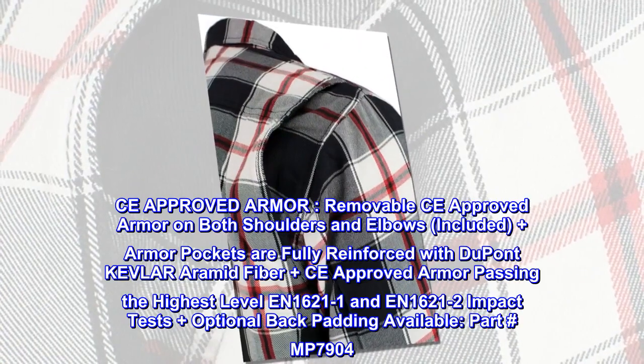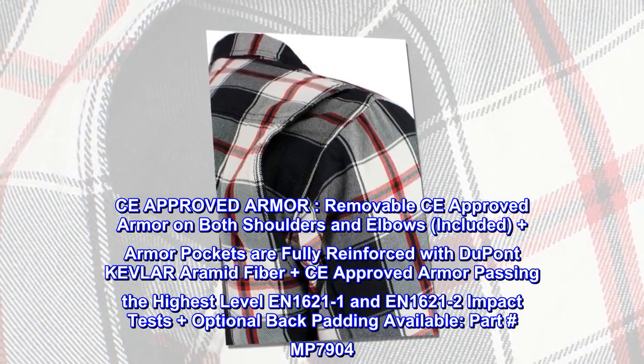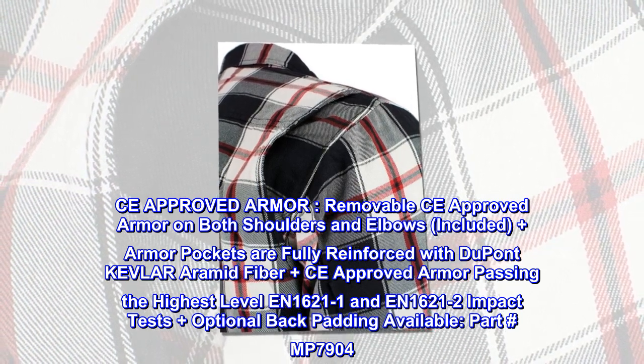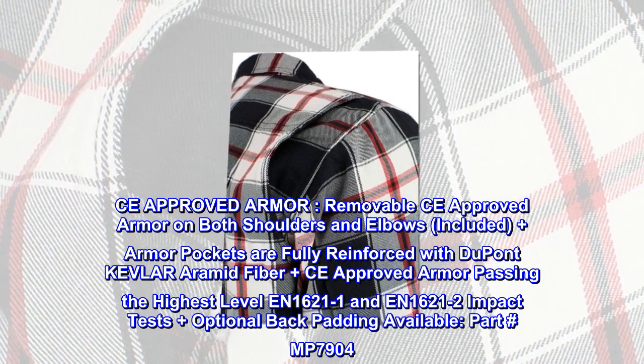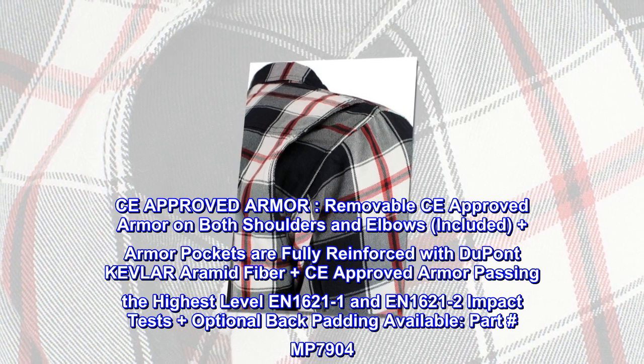CE approved armor. Removable CE approved armor on both shoulders and elbows included. Armor pockets are fully reinforced with DuPont Kevlar aramid fiber. CE approved armor passes the highest level EN 1621-1 and EN 1621-2 impact tests. Optional back padding available.